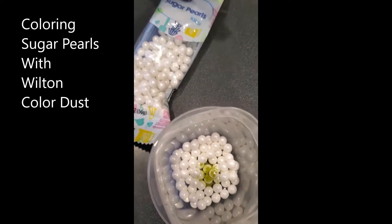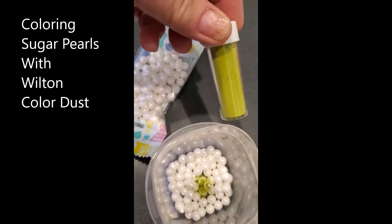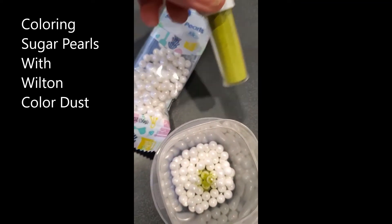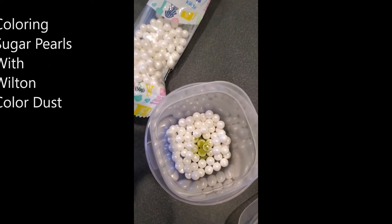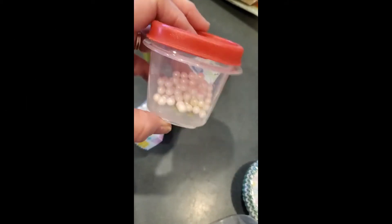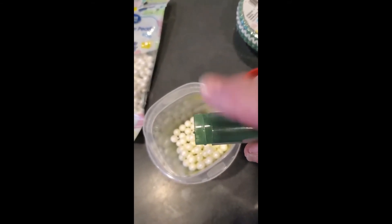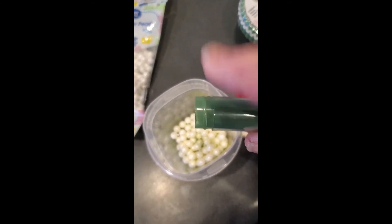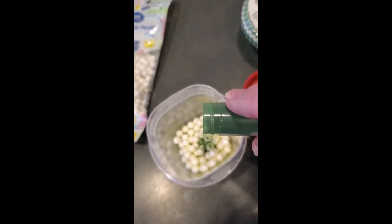We're taking some little white sugar pearls and some pearl dust from Wilton, tapping a tiny bit in there to see what happens. Not enough color yet, so we're going to tap a little bit of another color on there — a little bit darker green, more of a Kelly green.